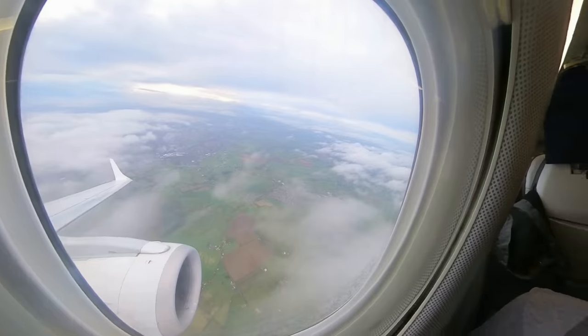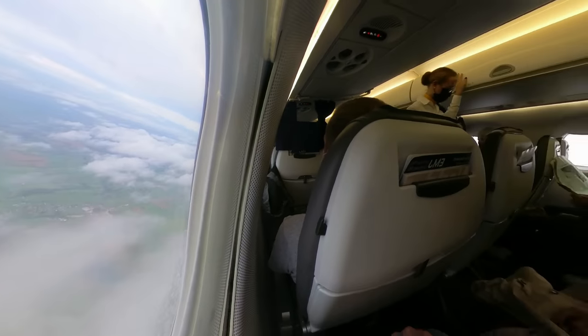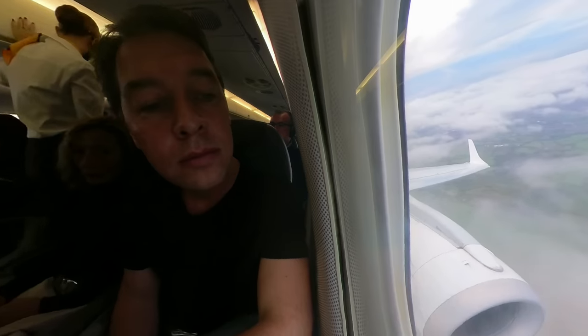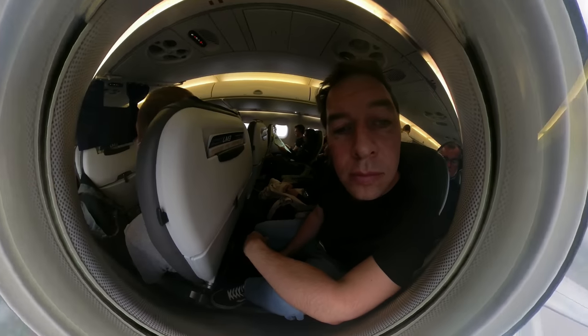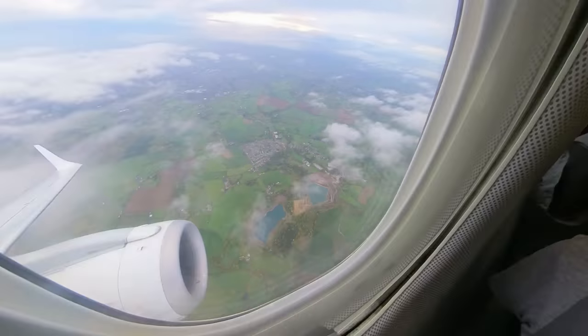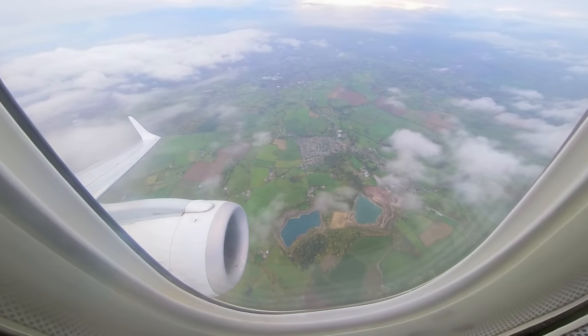If time-lapses aren't your thing, then try shooting in real time. Also, experiment with your framing in the edit. The beauty of shooting in 360 is that you can point the camera wherever you like — towards you, zoomed right out to get creative, or facing out the window. The possibilities are endless.